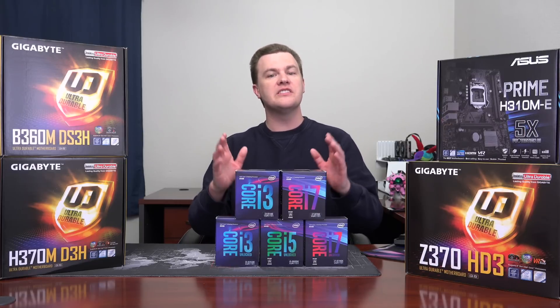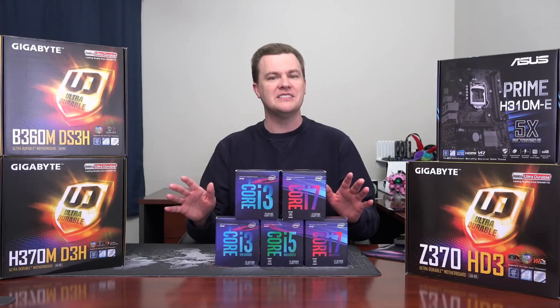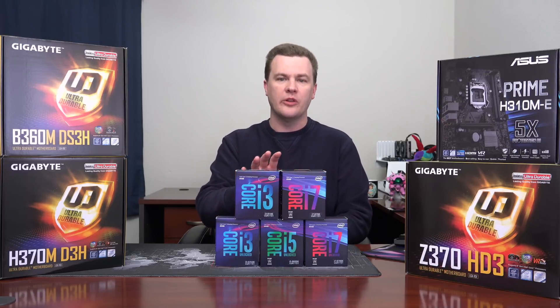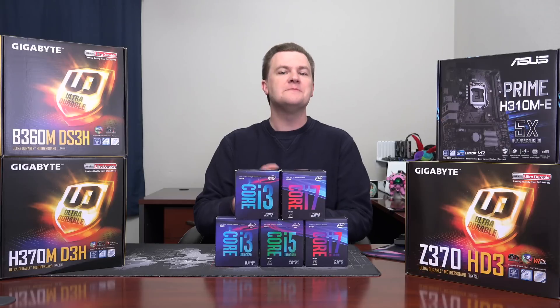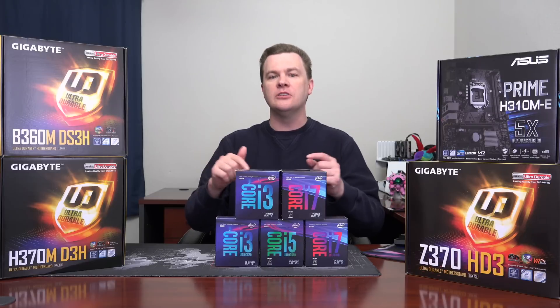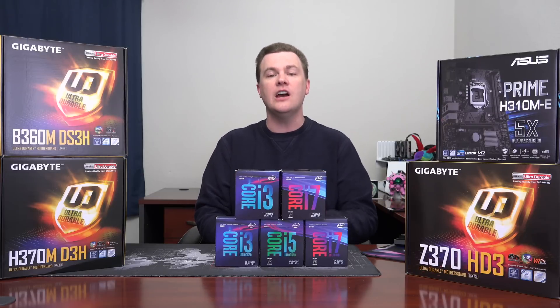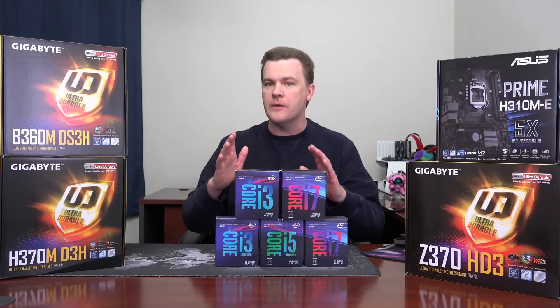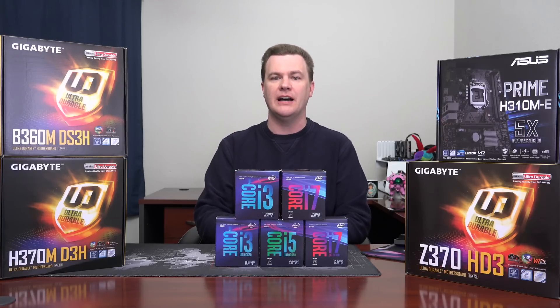It's worth noting there's a thing called Ryzen, which won't be discussed in this video, but for mid-level and lower-level CPUs, one of the reasons I don't recommend the i3 is because there's more performance for less money available on that side. But at least in April of 2018 when recording this video, the i7-8700K is the fastest gaming CPU you can buy, and if you want the best of the best, that's what you want.